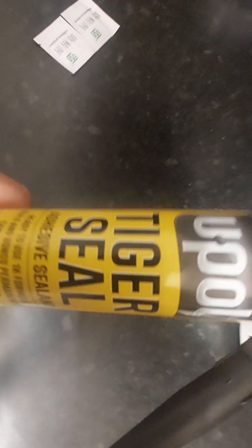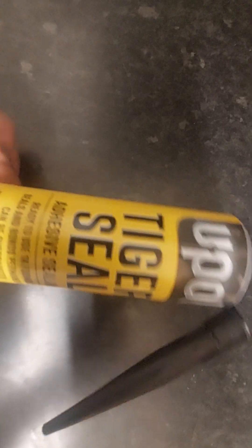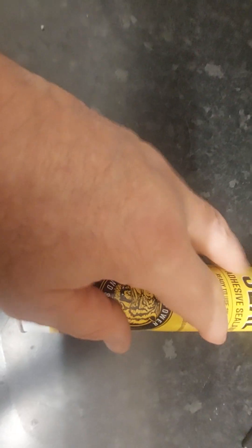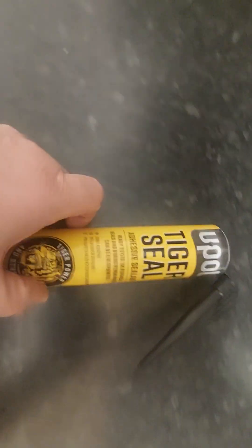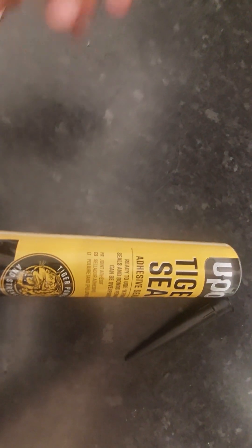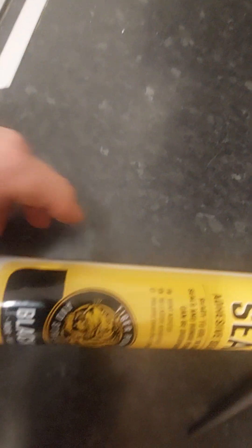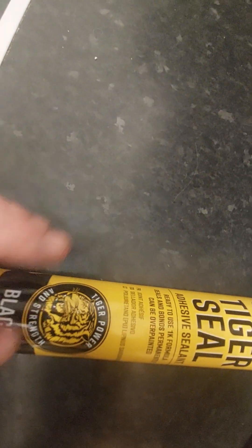The 3M is a lot better product, but I would still not use it. What I would use is this stuff here — the Upol Tiger Seal. It's a sealant and adhesive, and quite a lot of manufacturers use this stuff. It's been around since the 80s, and back then with the old RS and XR models of Fords, they used to use this for sticking body panels on — plastic wheel arches, plastic side skirts.